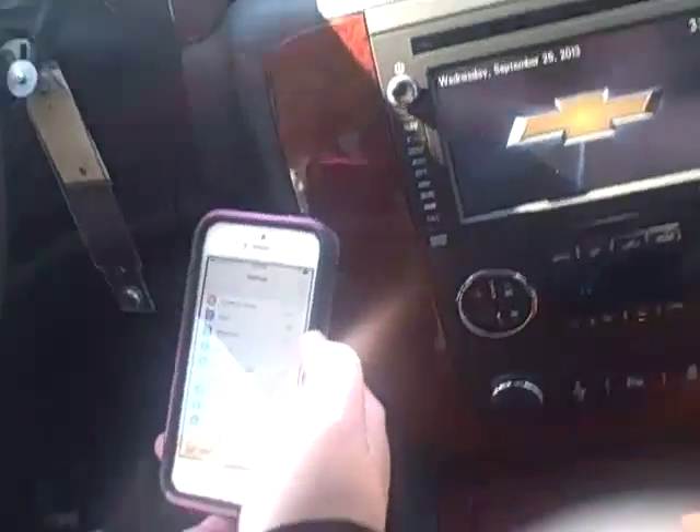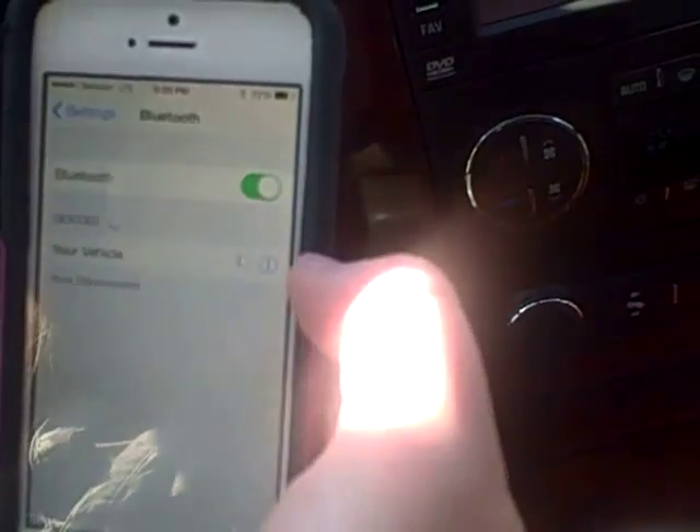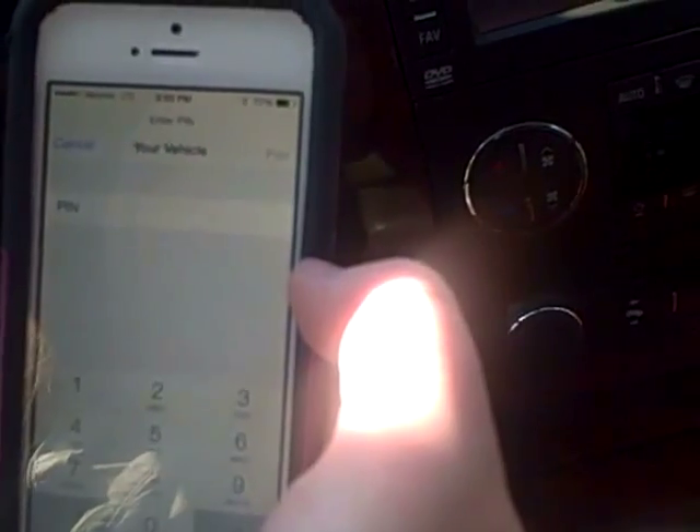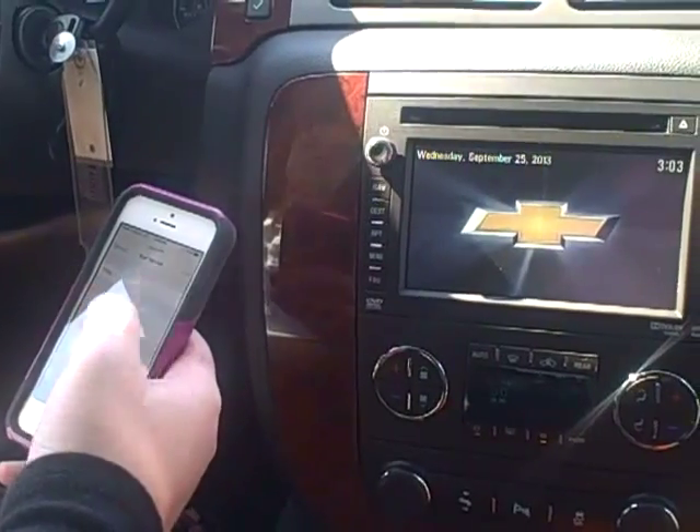The system will say: please start a search on your Bluetooth phone. Then you're going to turn the Bluetooth on on your phone, hit your vehicle, and once the search is complete, select your vehicle on your phone and then enter the code 4248.